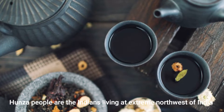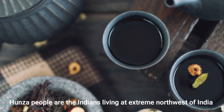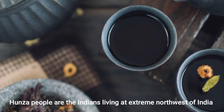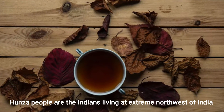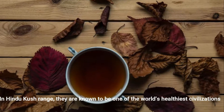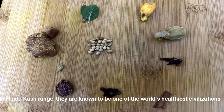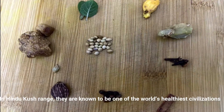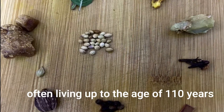In Hunja, the place where Indians live in the extreme north-west of India, they live in the Hindu range. They have become the healthiest civilization of the world, with all the people having lived for 110 years. That is why the people of that tea have become famous today.